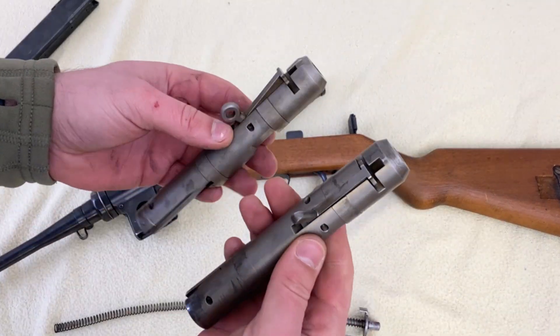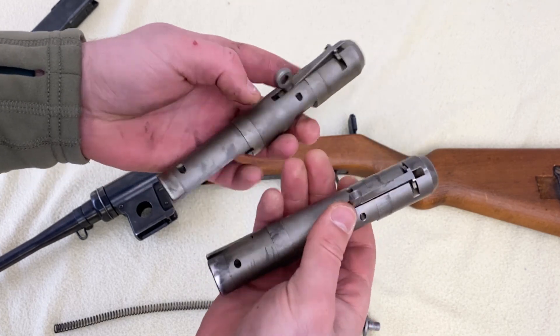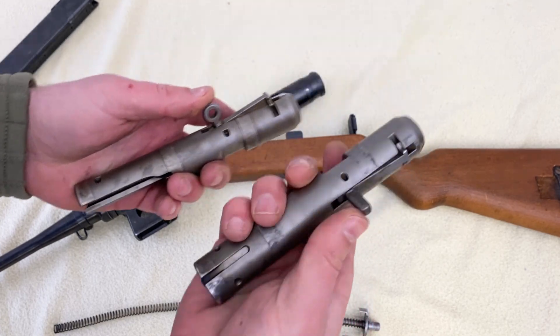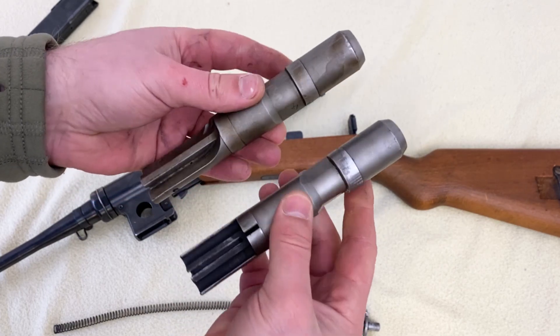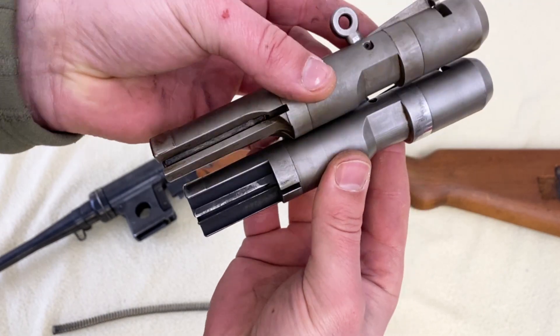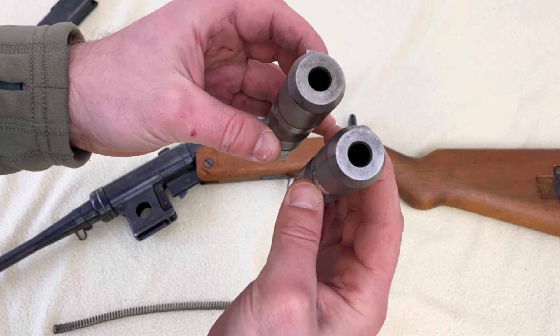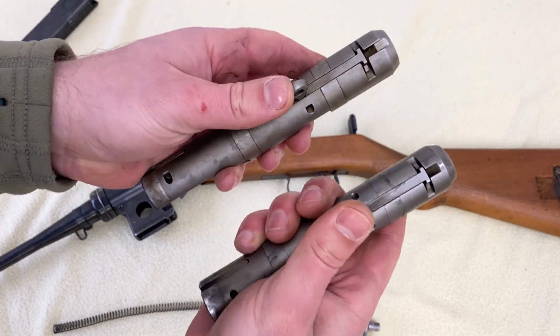Here's a direct comparison of the two bolts: the 7.62x25 Tokarev bolt on the left and the 9mm bolt on the right. They look quite different — the longer cartridge requires a redesigned bolt — but fundamentally they work the same way.